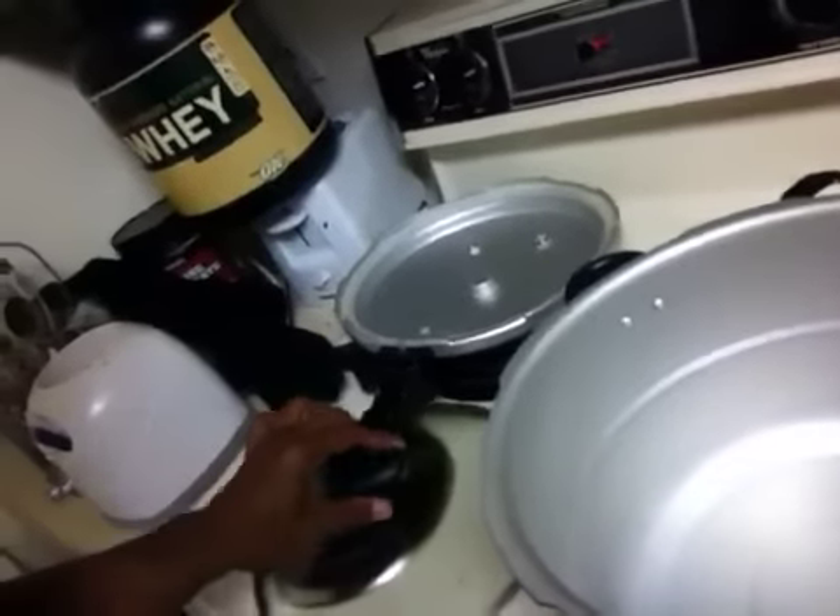That should serve me about maybe two days. I got a pressure cooker right here and what I do is I pressure cook my chicken. It takes about 15 minutes to pressure cook and it falls apart, and I eat it with barbecue sauce and that's it.